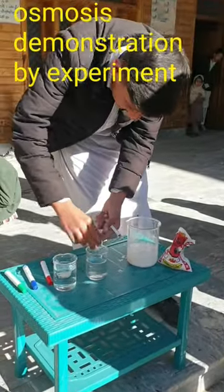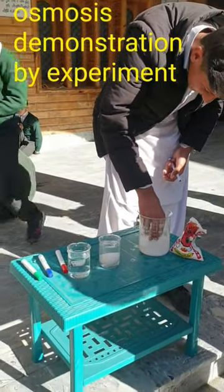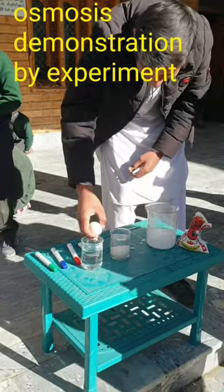Using eggs to show osmosis is one of the simplest processes ever. It just takes a few days. What you see here is three different solutions: vinegar, water, and corn syrup. There's an egg in each one for us to figure out the different scenarios.